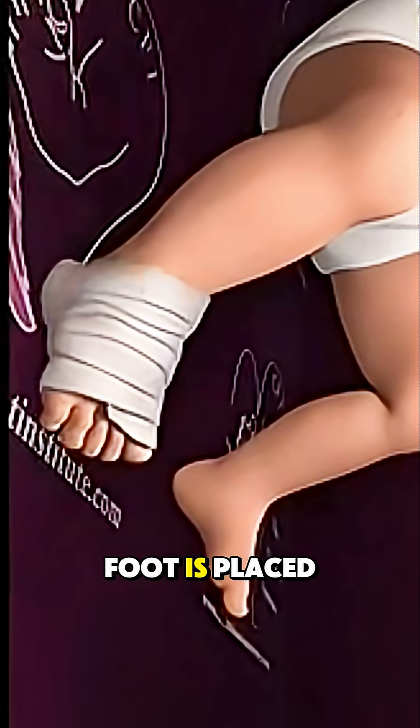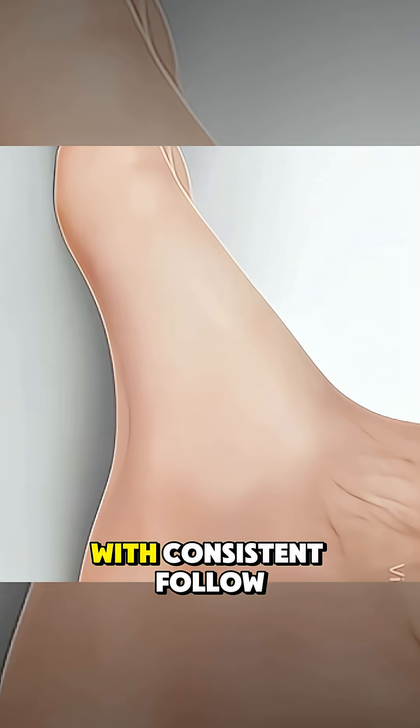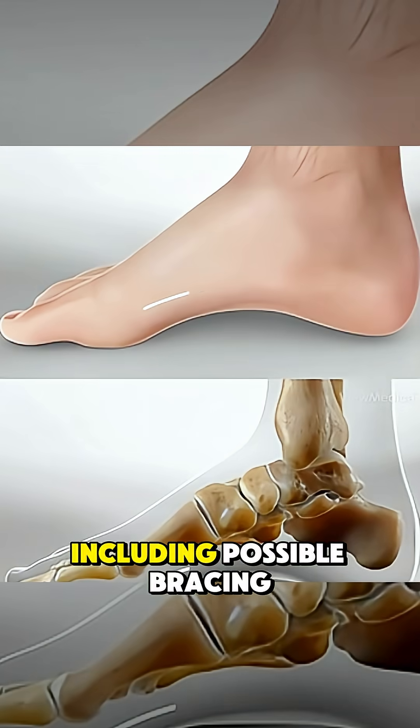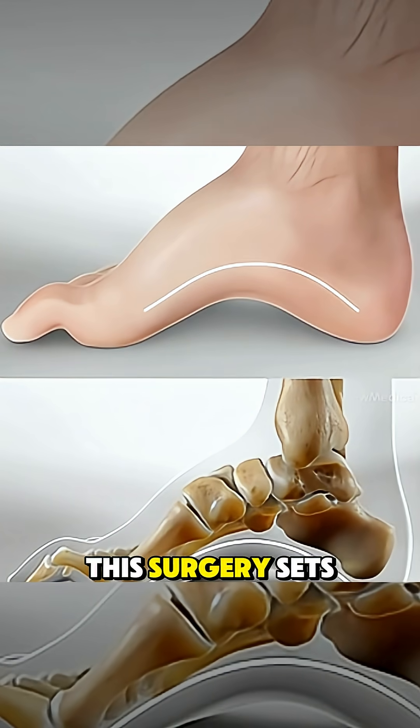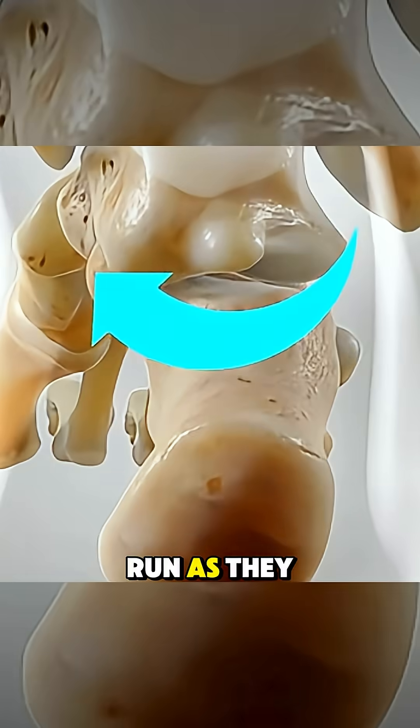After correction, the foot is placed in a cast for several weeks to maintain its new alignment. With consistent follow-up, including possible bracing afterward, this surgery sets the child up for a normal, pain-free ability to walk and run as they grow.